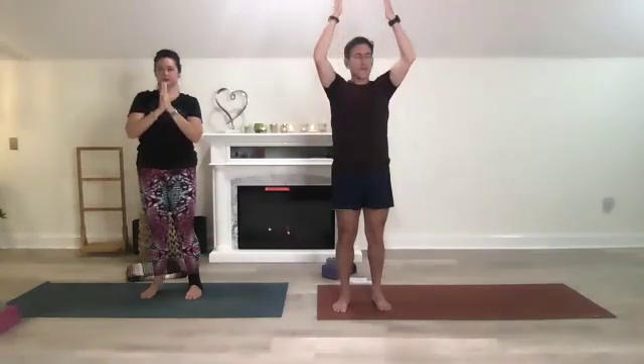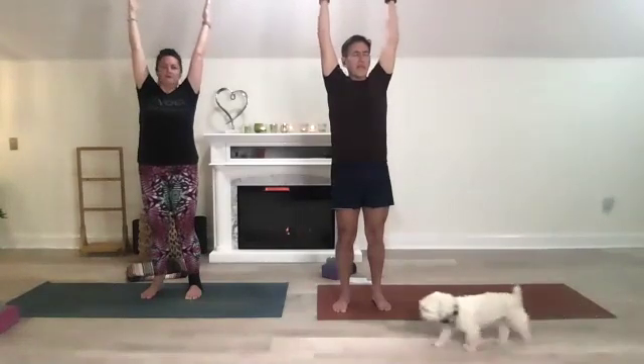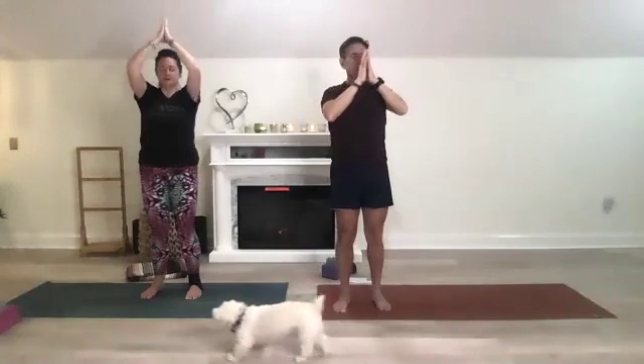We'll do that again — lift your arms and spark your fingertips, reaching and receiving. Pull your belly button in, pulling tight, and then exhale, bring your hands back to heart center.